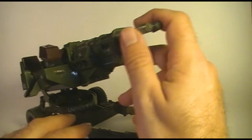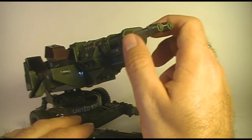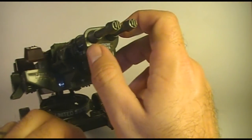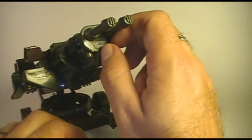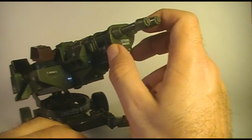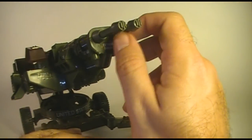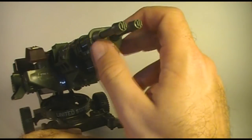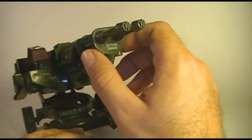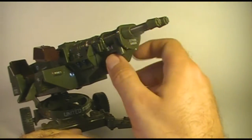Another piece that is frequently broken is the gun tips. The gun tips are very easily breakable, and you often see these — one or both of them — completely broken off. So keep an eye out for that if you are going to buy a HAL, and if you get one, just be careful with those and don't put too much pressure on them, because they will break.